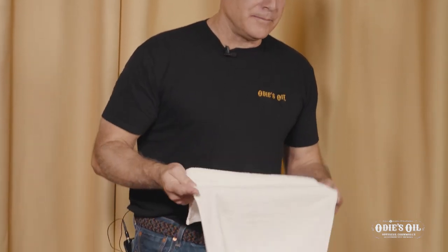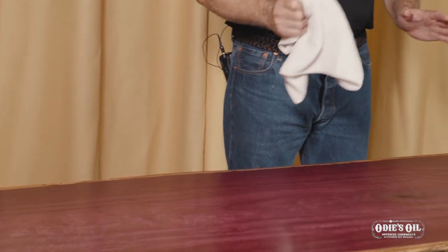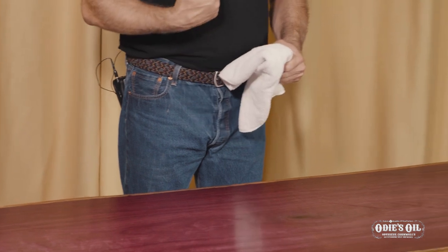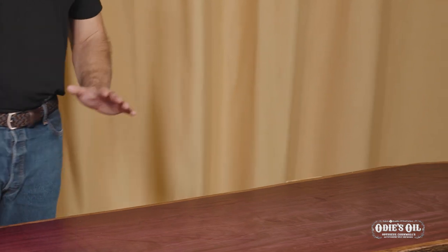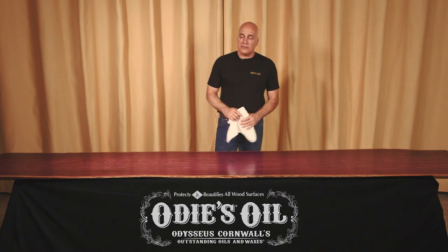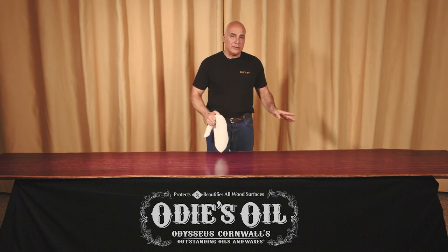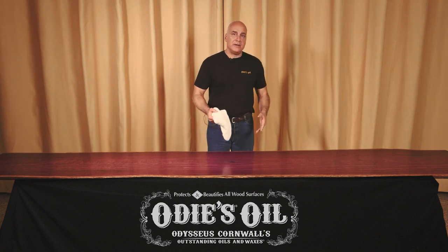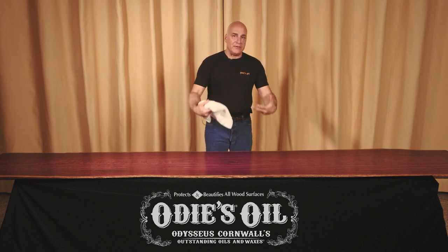My main tool is a cotton terry towel — an old bath towel works the best. I advise you to do it at least three, four, five times by hand to get it down pat. All my furniture, I do my initial buff off by hand, and then after I know all the finish is off the surface, I'll hit it with a machine. The big no-no is do not hit it with the machine first, because you'll load the pad up really quick and just be smearing more wax over the surface — you won't be able to get the finish off.